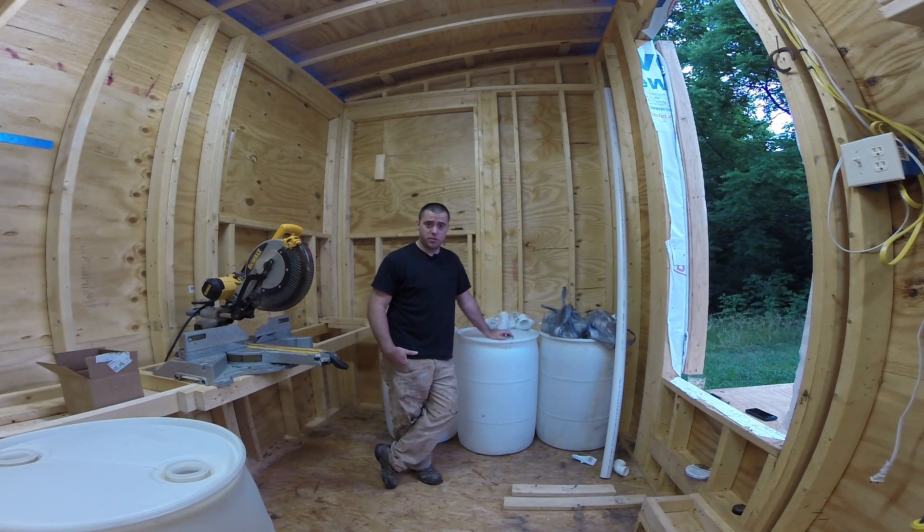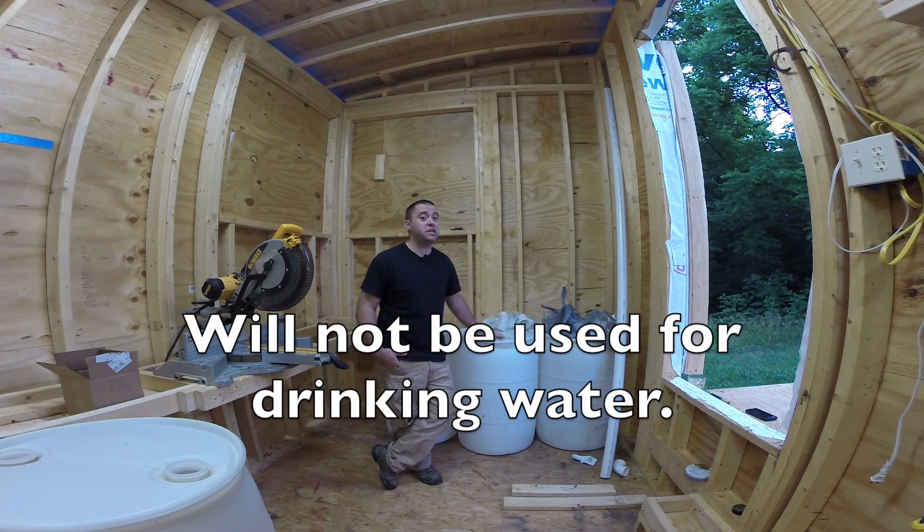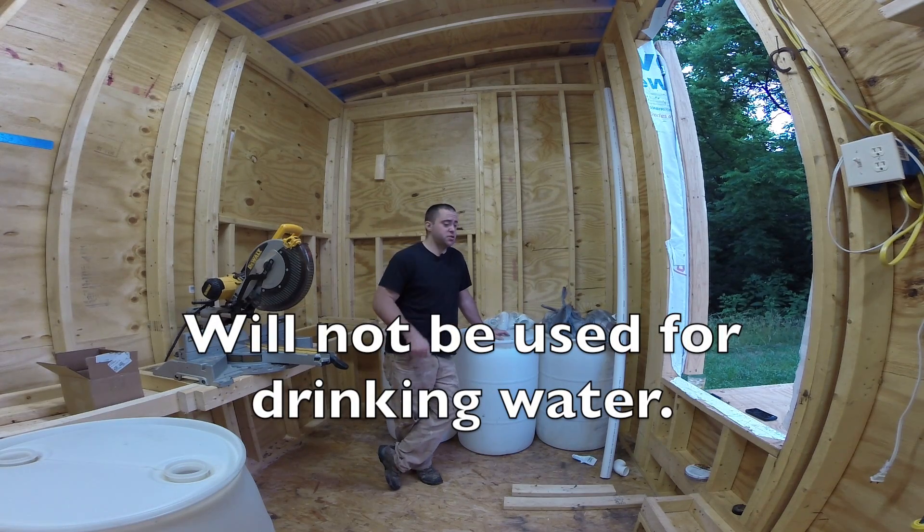I purchased four barrels from Craigslist for $50 total — so they were like $12.50 each — and they held car wash soap, so they were pretty clean when I got them. I just had to rinse them out and get the soap suds out.